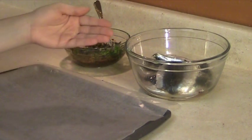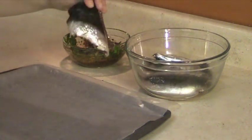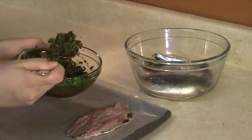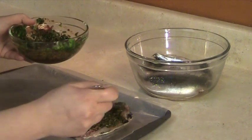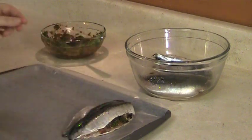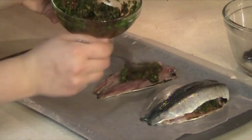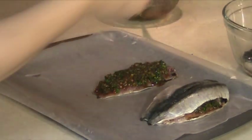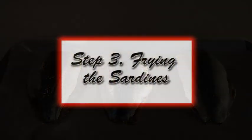The next step is to stuff the sardine filets with the sharmoula.